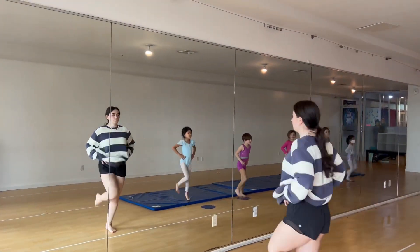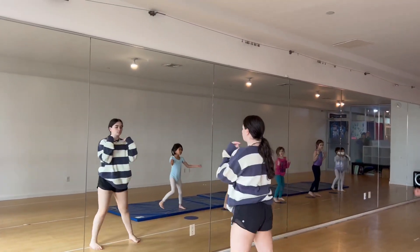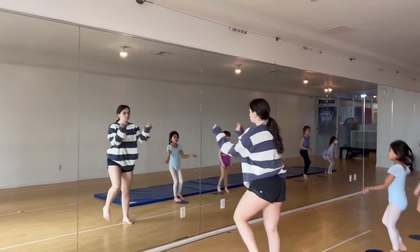Five, six feet together, step, touch, to the left, to the right, to the left.